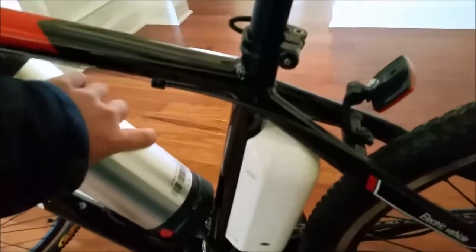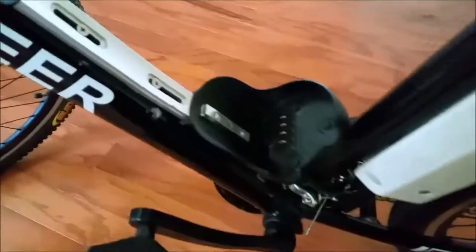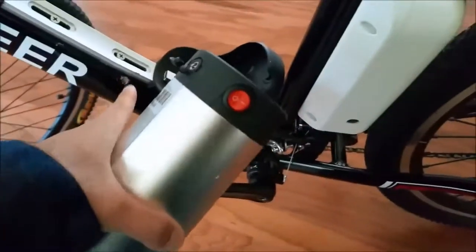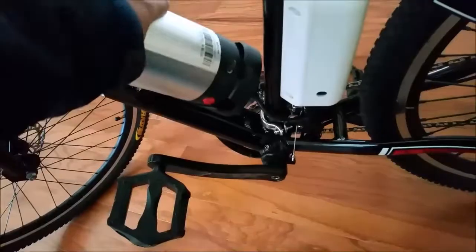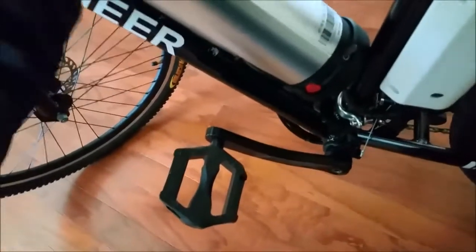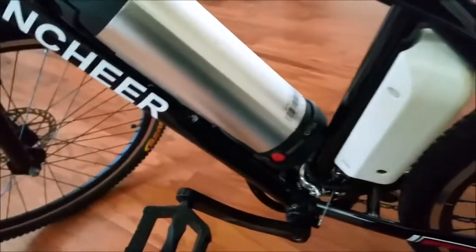Let me show you what that looks like — there it is, and the connections there. UPS damaged it here because the front of the wheel rubbed against that, and a little bit on this battery and right here on this handle. There was actually a hole in the box from UPS. So far that's the only thing I found wrong with it.